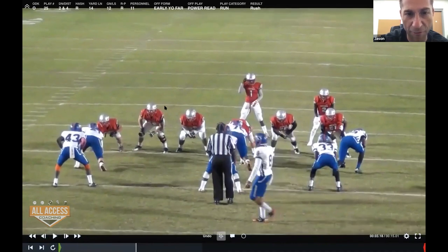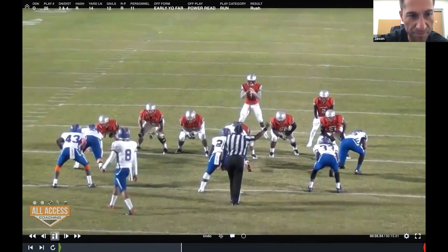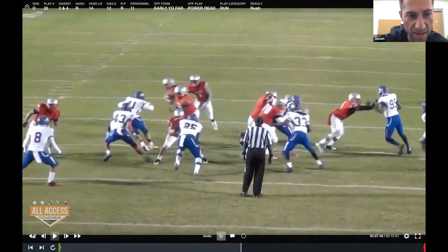Looking from the end zone, they're actually in a three-man front, so we get those nice down blocks. We arc to the scrape player and then read the defensive end. The defensive end squeezes, so we hand the ball off.